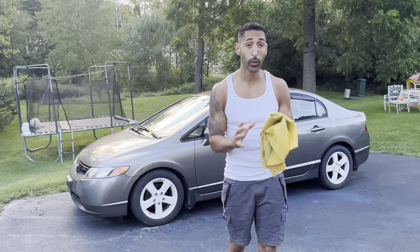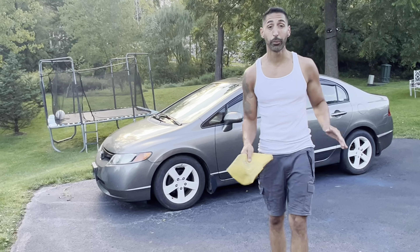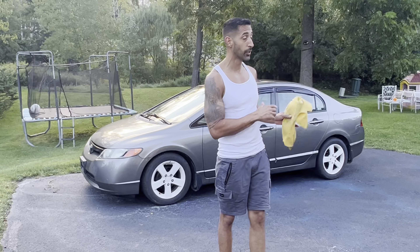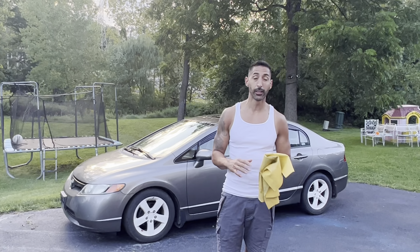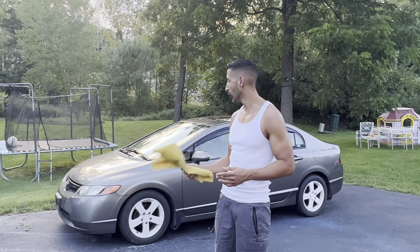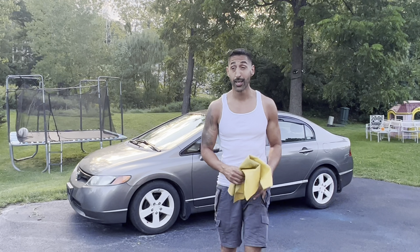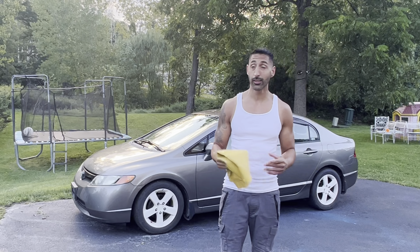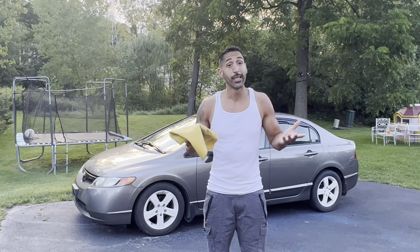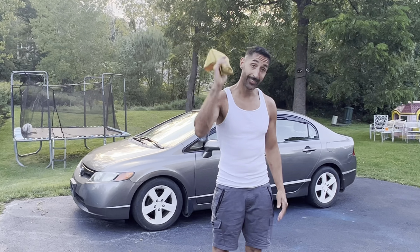I did a quick wipe down on the car to take pictures. I didn't get to detail it yet — I just wanted to take pictures and put it on Facebook and start getting it going. We got a bunch of messages from a bunch of people, obviously because it's a Honda. This one guy wants to see it today and it's already like 8 o'clock at night, about to get dark. I'm trying to wipe it down as fast as I can — let's go.